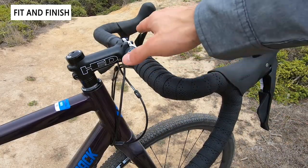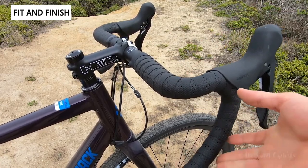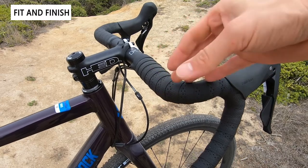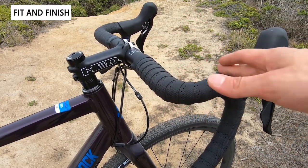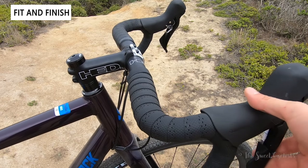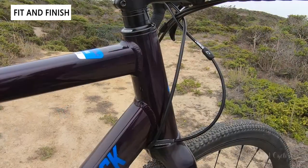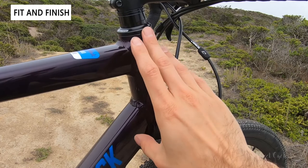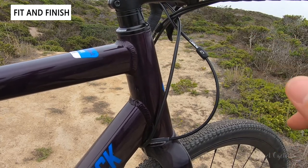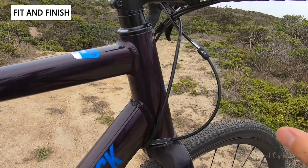The cockpit features a matching aluminum stem and aluminum handlebar, which looks more complete and higher end. The handlebar has 12 degrees of flare — great for off-road use, giving you a lower position while retaining the wider grip for stability. You have Shimano GRX brifters integrating the shifters and hydraulic disc brakes, which are smooth right from the factory. The head tube is noticeably tall even for the large frame, putting you in a more upright position.